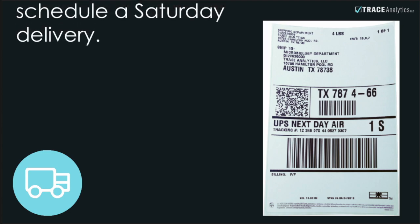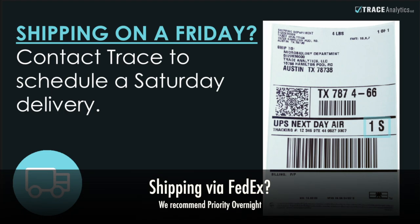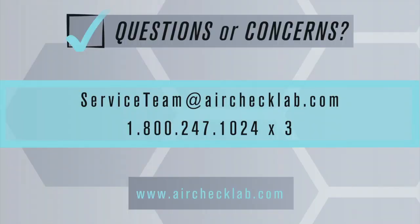Remember, if you are shipping on a Friday, contact Trace to confirm your Saturday shipment. Your shipping label will look different — the S indicates a Saturday delivery for UPS. You're ready to ship. Thank you for testing with Trace.